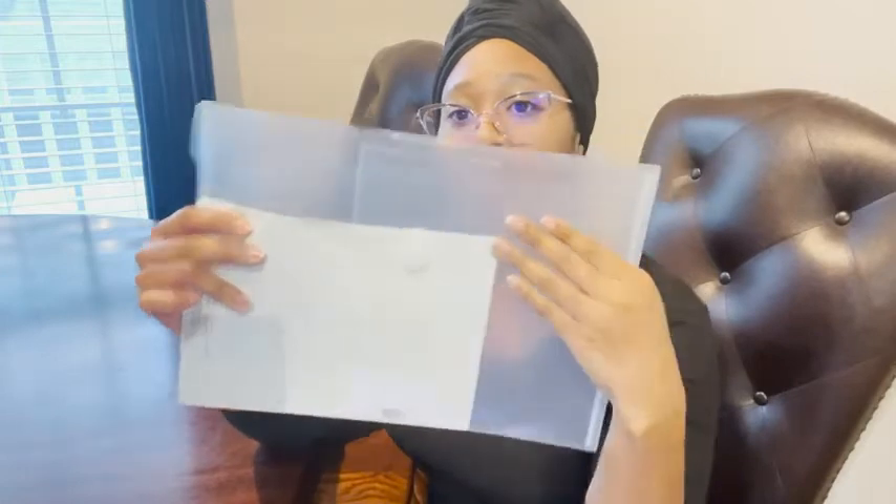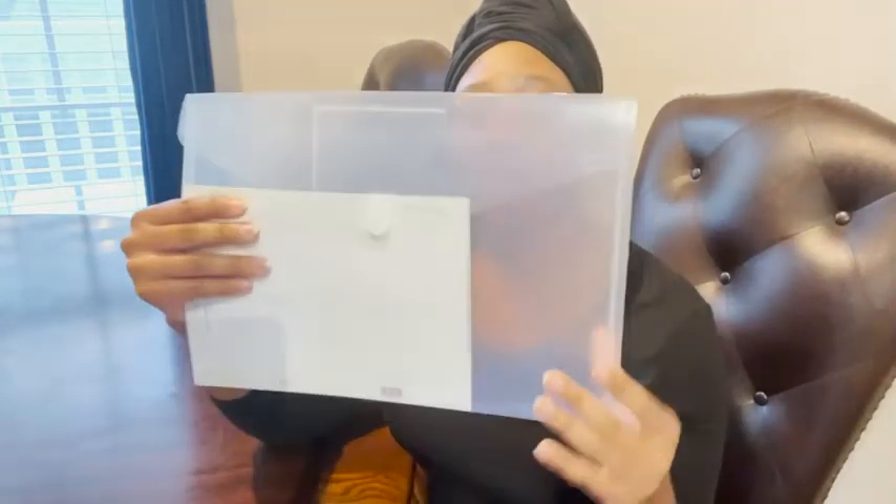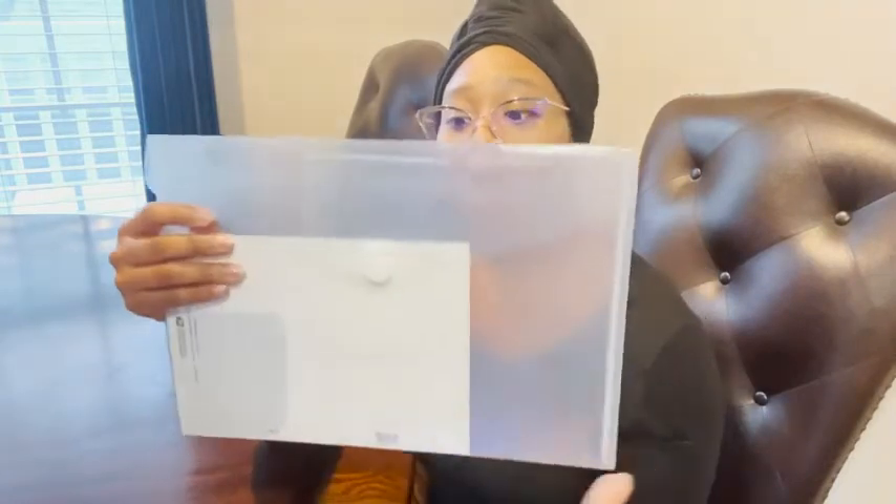I'm using this one for stamps, but with the other ones I have important documents filed away. I think this is a good envelope set to buy to organize your documents.